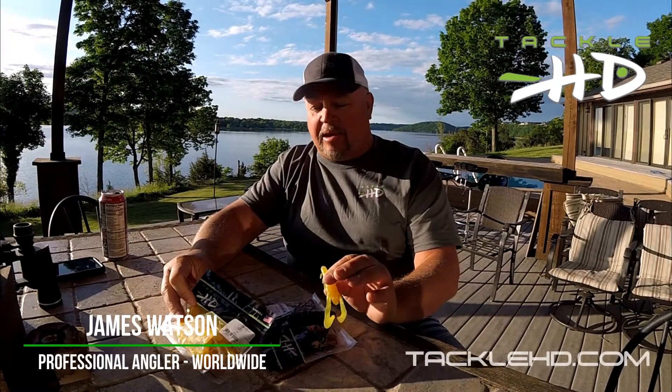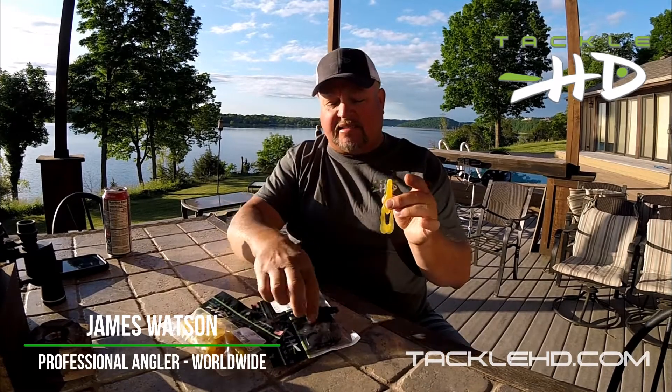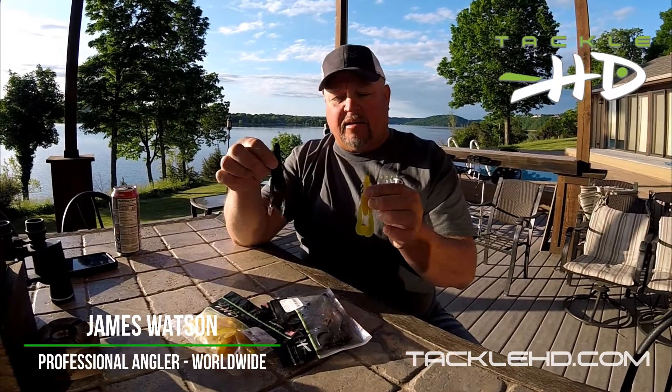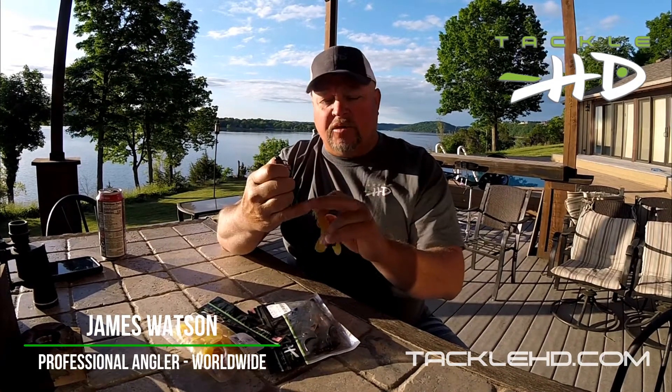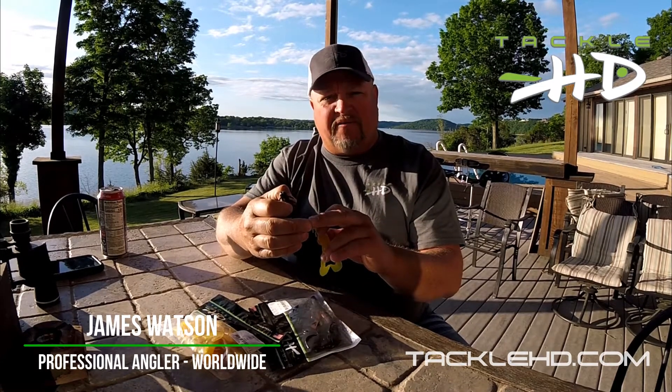Tackle HD has come up with another great bait — this is the Speed Bug, in two different sizes: a 3.75 inch and a five inch. Look at that beast right there. You can apply this multiple ways: you can Carolina rig it, you can Texas rig it, or you can put it as a trailer.